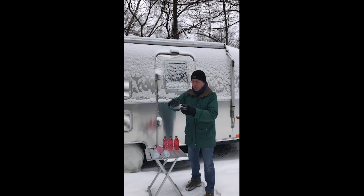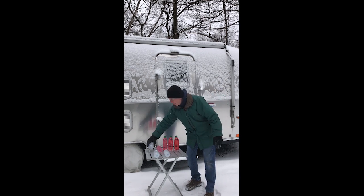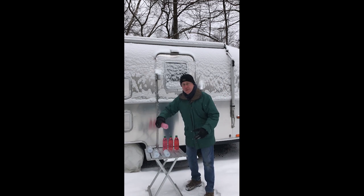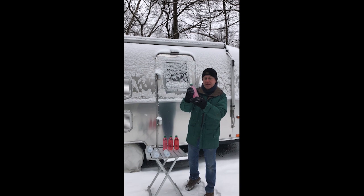So we have our control which is frozen solid — just pure water — and you can see all the bottom is rounded. Water expands 9% of its volume, so it's all frozen. At 25% concentration of the pink stuff, it's also frozen solid with its expansion at the bottom.